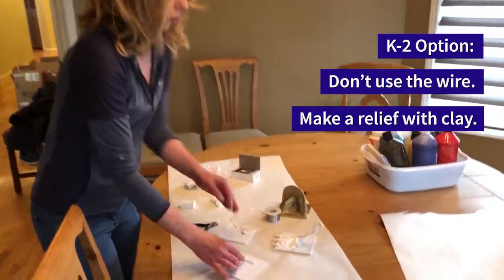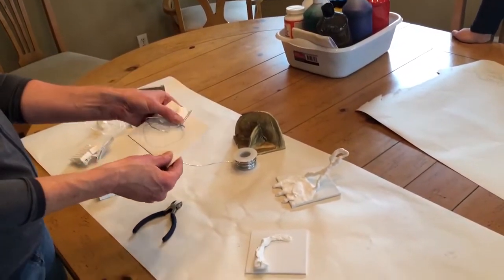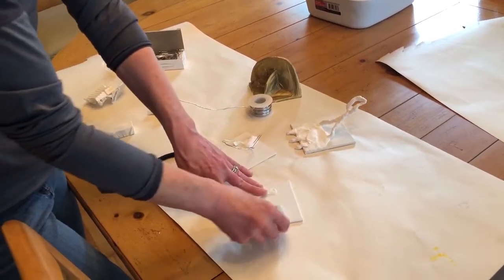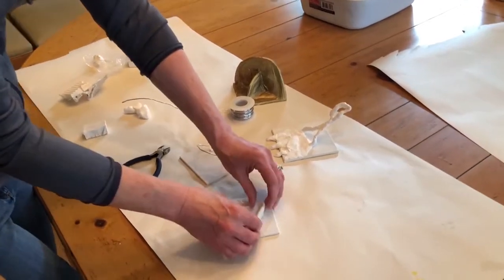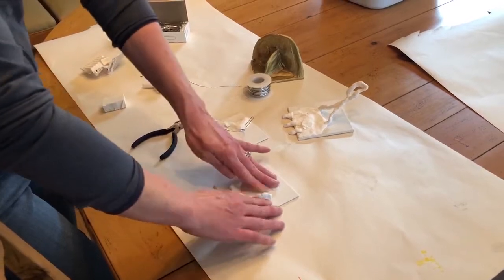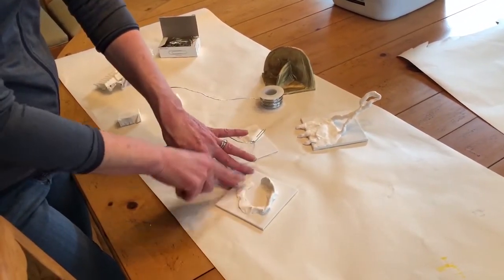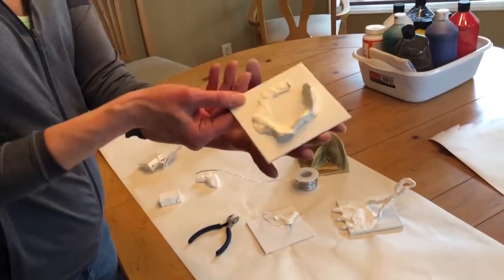Another option: you don't have to work with wire at all. Depending on how you want to do it, students can make more of a relief sculpture and begin working with their clay right on the canvas — it can stand up a little bit without the wire. You just have to work the base into the canvas, and have a teacher or adult check that the project is properly stuck to the canvas piece.